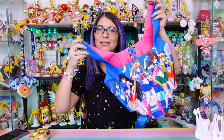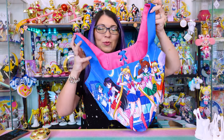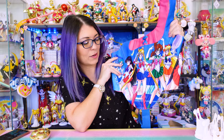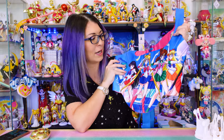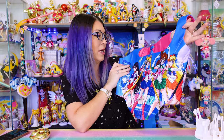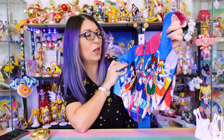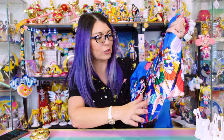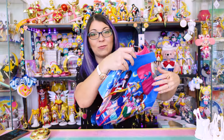I saw this Instagram account advertised to me for years before I finally bit the bullet and decided to purchase. This is a Sailor Moon corset which was custom-made, so I had to wait several months for it to arrive. It was delayed by about two months, but it finally shipped and it looks beautiful. The quality of this is gorgeous — I don't see any fraying or any issues with the actual boning of the structure, and I cannot wait to wear it.